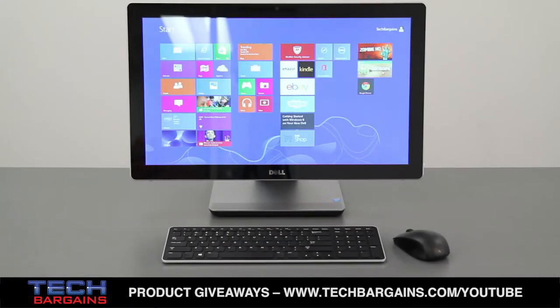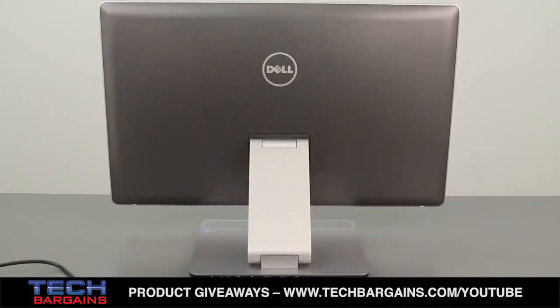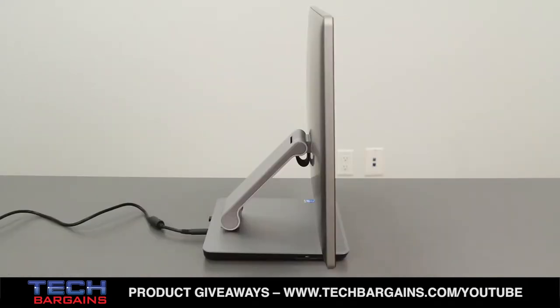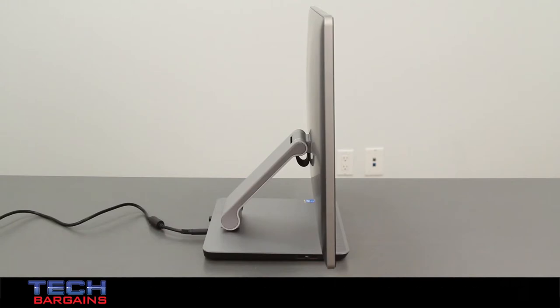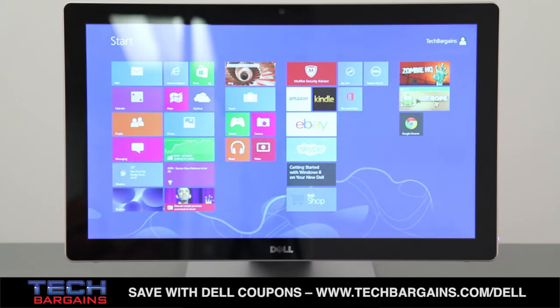The Inspiron that we reviewed was powered by a 4th generation Intel Core i7-4700MQ processor running at 2.4 GHz, that could be boosted up to 3.4 GHz via Turbo. It came with 12 GB of RAM and was supplemented by an AMD Radeon HD 8690A video card with 2 GB of video RAM. It also packed a 1 TB hard drive spinning at 7200 RPM and a 32 GB solid state drive cache, as well as a 23-inch WLED backlit touch display with a native resolution of 1920x1080.